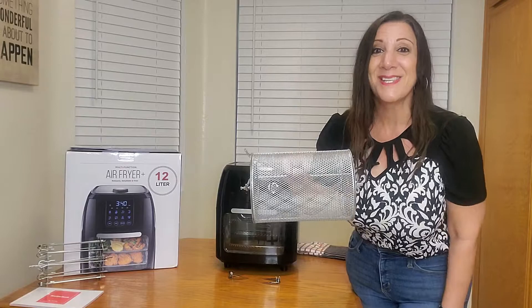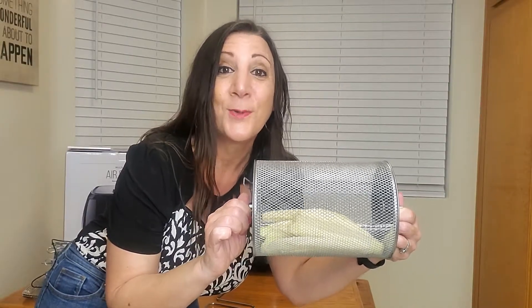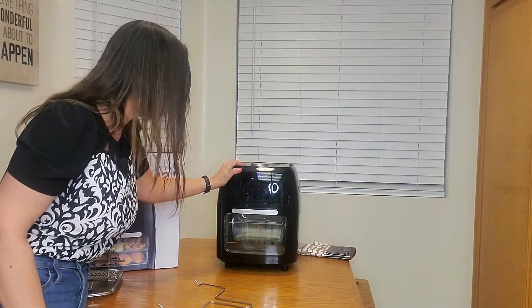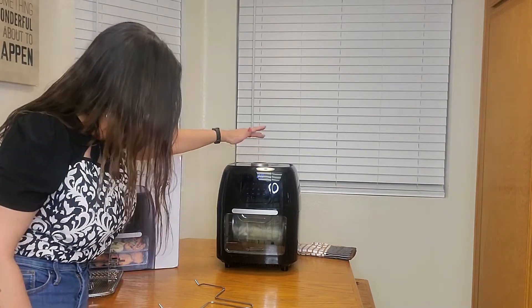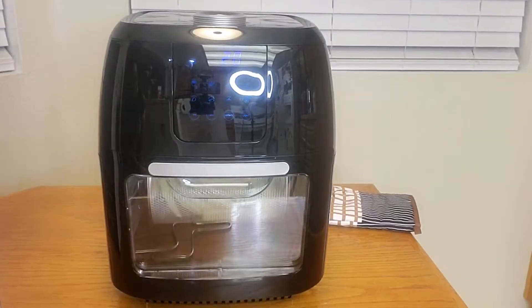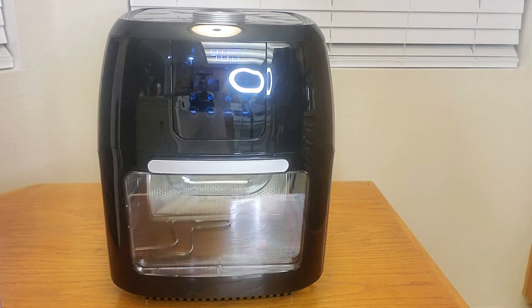Now let's make some french fries. With our potatoes cut, we're going to put them in the air fryer on the rotisserie setting, then turn it on and select the french fry preset for 20 minutes. We'll also set it to rotate and turn it on. Look at it go — this way all your french fries cook evenly and come out crispy too.